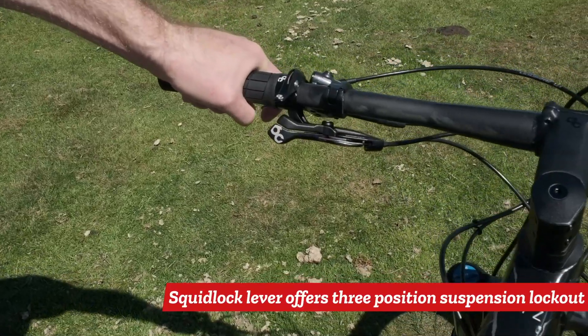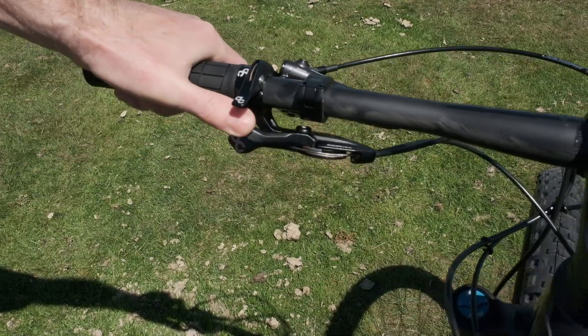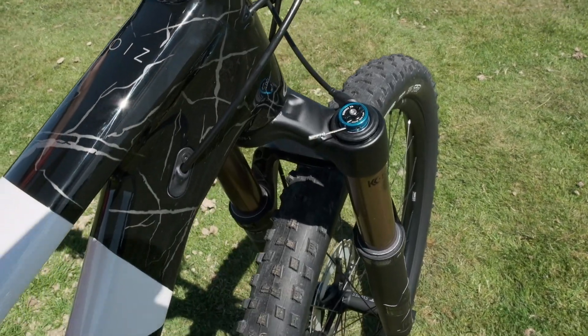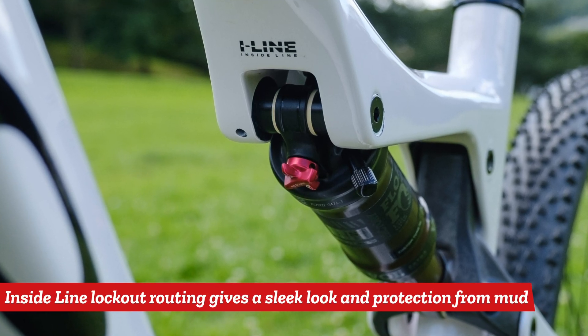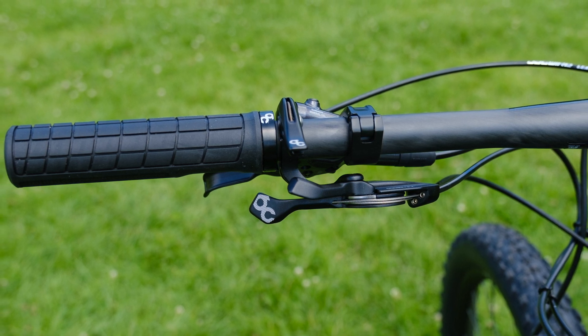A great feature here is the Squid lock, where you can open and lock. You've got three-position control of the shock — from fully locked, to trail mode, to fully open. You can do it easily at the touch of a button, and the great thing is it's hidden. You can't see where the cables go; you haven't got loads of cables hanging out everywhere. It's really subtly routed into the shock through the top tube.